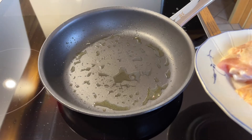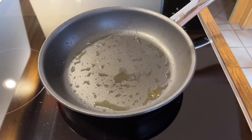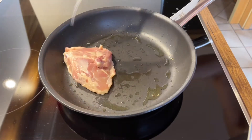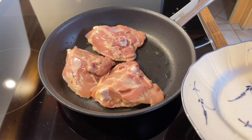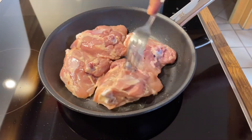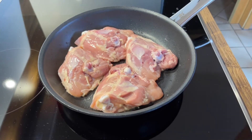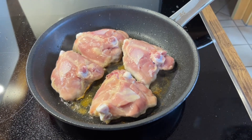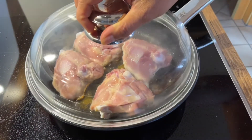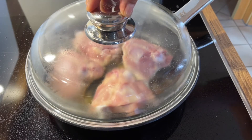Add the chicken to the frying pan, skin side down, and fry them for 5 minutes until they are brown. Reduce the heat to medium, cover the frying pan, and continue to cook for an additional 10 minutes.